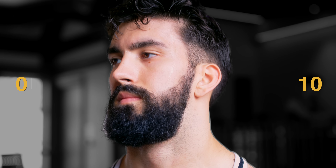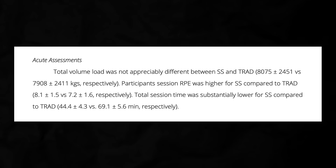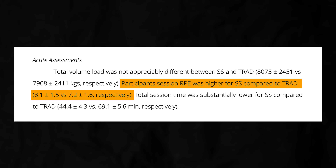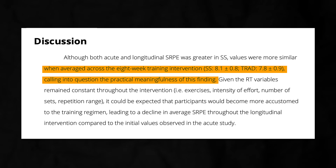There are a few caveats you need to consider about this study. First, when participants first tried the superset workout, they did find it slightly harder than the same session non-supersetted. The participants rated how difficult they felt each training session was using a scale of 0-10 with 10 signifying max effort, and on average rated the superset workout about 1 point harder. However, when these difficulty ratings were averaged across all 8 weeks, the ratings tended to be more similar between groups, suggesting you do get used to it.